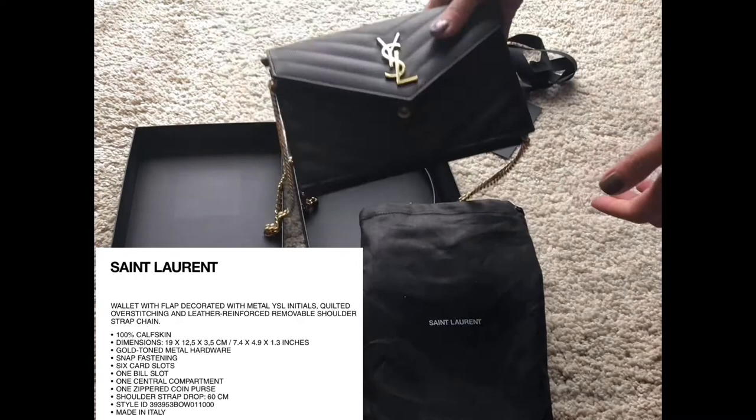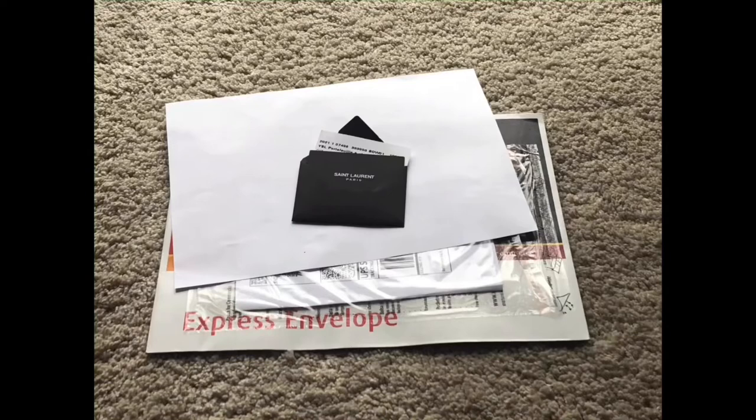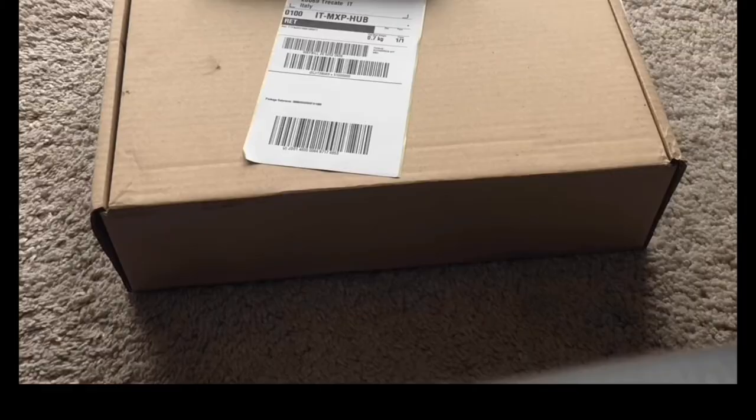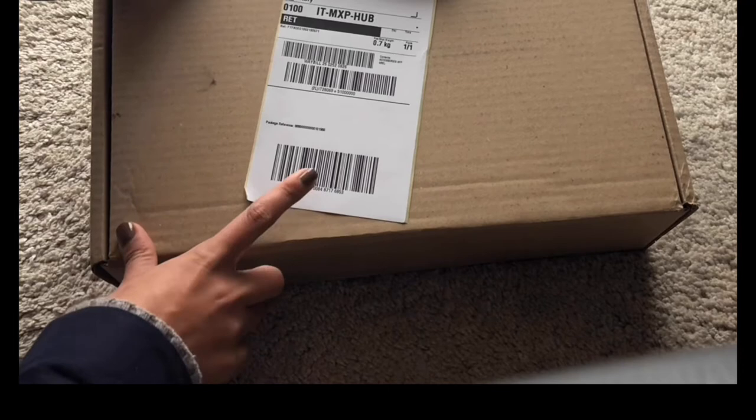Let me tell you something about this purchase — when they sent it to me, they forgot to include the booklet and the authenticity card. I was like, that's important to me. I thought maybe I'd send it back, so that's why I'm showing you that. The next day I wanted to send it back because I really wanted it to have the authenticity card and that booklet, because usually when you buy a bag from them you get those.